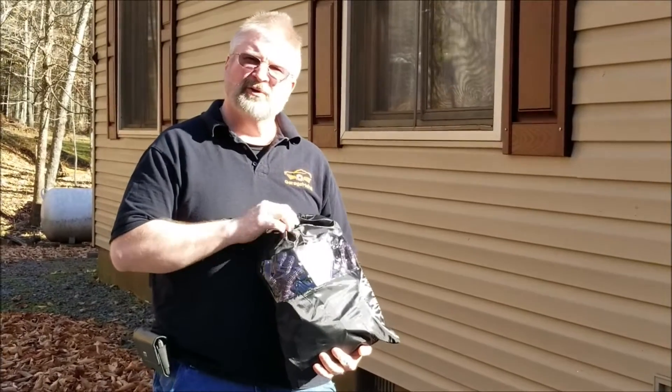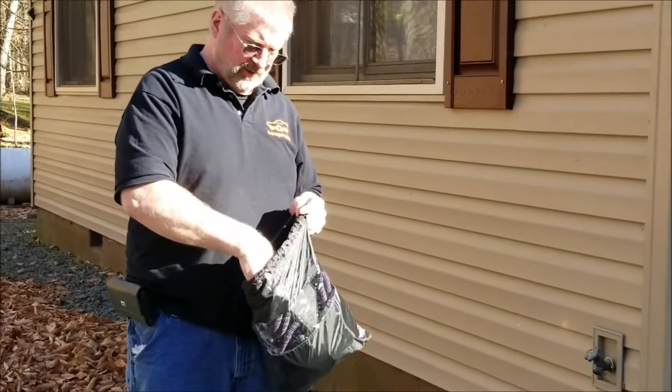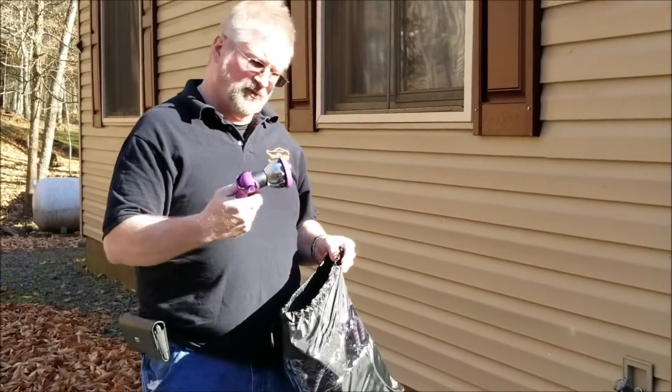Hey, Brian from Grouch Moe Hall. Today I have a 100-foot expandable hose. It comes in a convenient carry bag, so it's good for when you have a change of seasons. It comes with a nozzle.